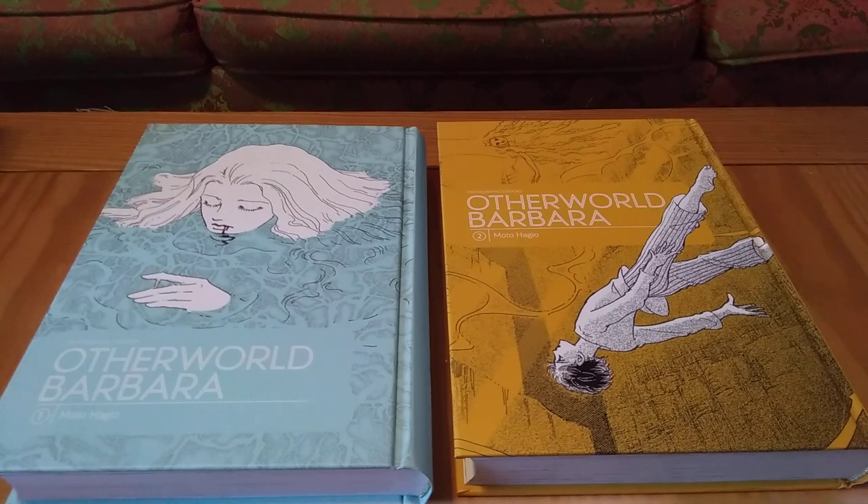I was also interested in Heart of Thomas, which unfortunately is now out of print — also a beautiful hardcover Fantagraphics release that cost $50 or more. I just wasn't wanting to spend that much money on a series I was unsure of. Fantagraphics had a sale on Chapters, which is where I buy most of my manga since I'm in Canada, and I decided I'd regret it if I didn't buy this. Thankfully, it's a very good series and a very good introduction to Motohagyo. I'm now interested in picking up the Poe Clan as well.